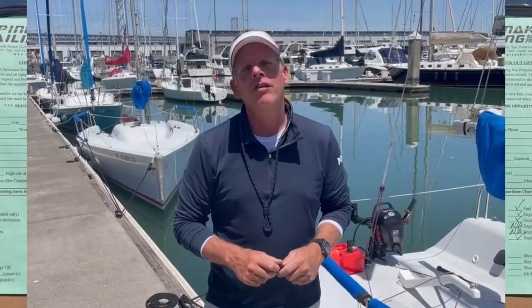In part two of this three-part series, we're going to continue with the checkout procedure. We're going to cover the sails, rigging, safety equipment, and more. So we'll see you then.